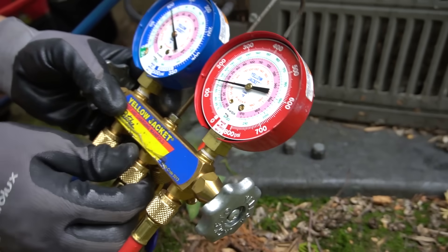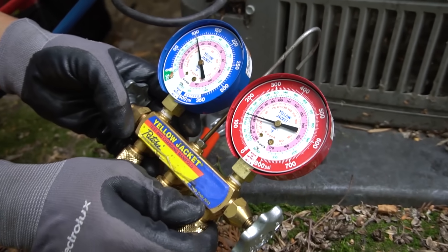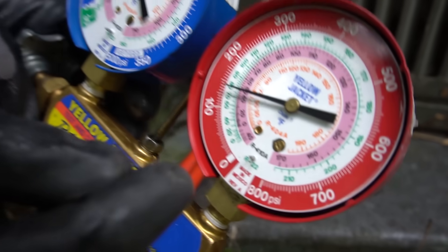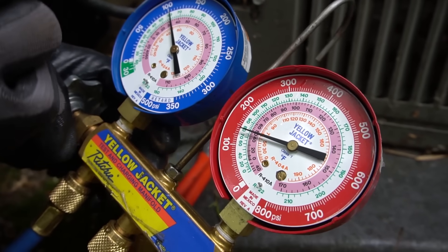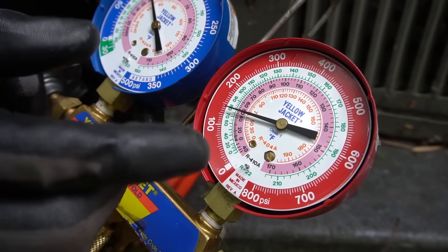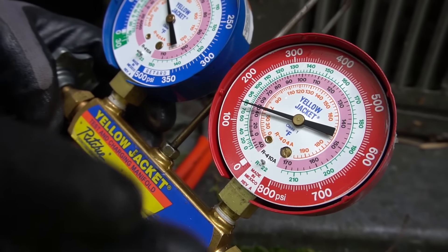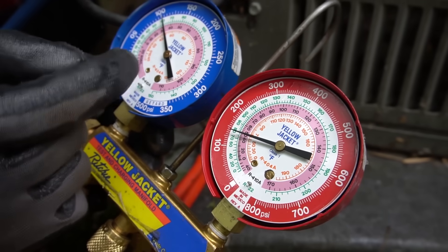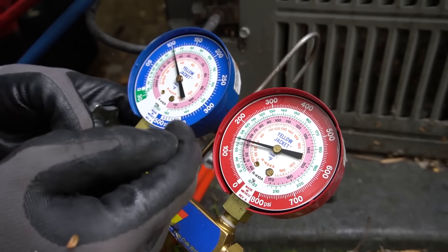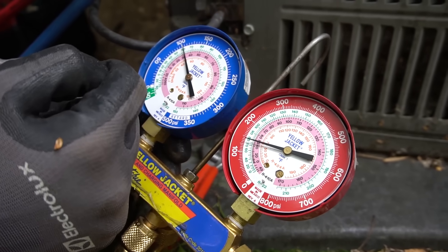Our high side pressure is a little bit higher since my AC was just running. Basically, when your system is off, your pressures will equalize — your low side and high side pressures will eventually reach the same point. That's when the unit is off. When it turns on, your high side pressure will go higher and your low side pressure will go lower.